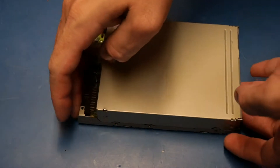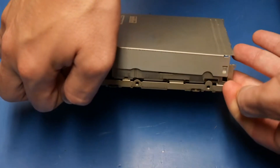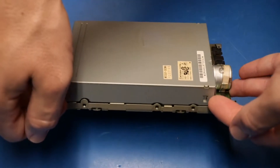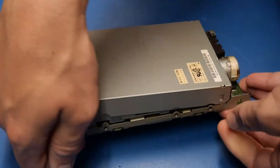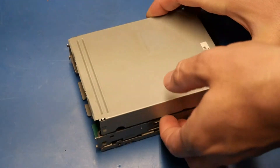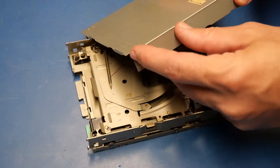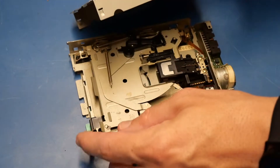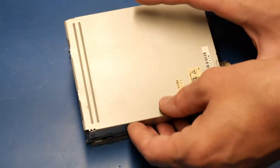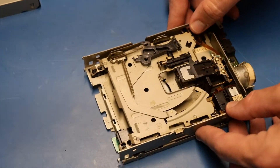First things first, we're going to take the cover off. Getting your fingernails up under the corners and just pulling out — it comes right up. Do it on each side. Typically I've been able to do this without having to pop the tabs on each side by just lifting one corner up and pulling it off. But the metal bends down a bit and tends to grab the edge that sticks out here, so you try to pull it up and it binds.